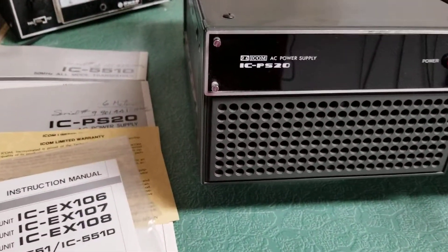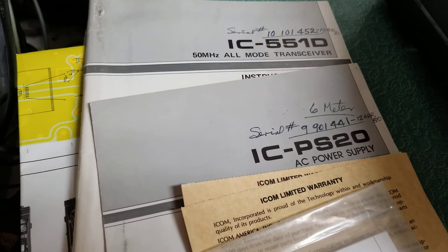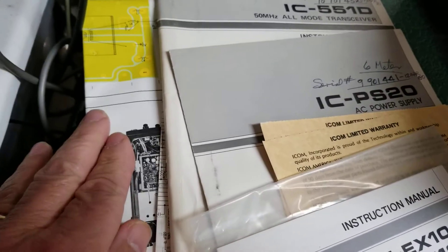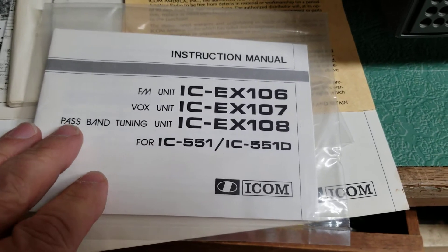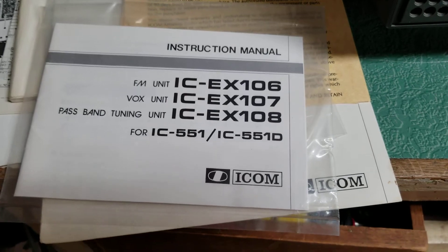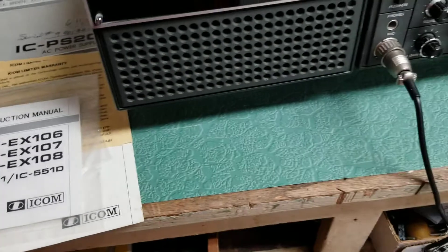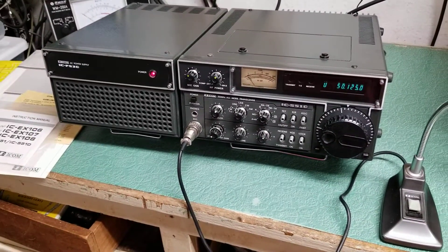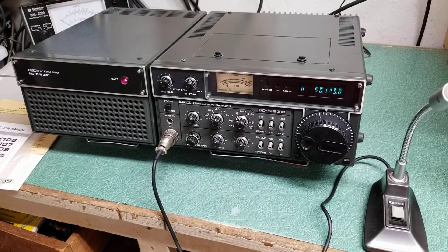I've had it for some time and just never put it to use, but it comes with all documentation. It has the original manual for both units, including schematics and warranty cards. It appears it may have some optional units like the FM unit, Vox unit, and passband tuning unit. So I'm going to do some more research on that — but it's a nice set. The ICOM IC-551D, 6 meter transceiver.